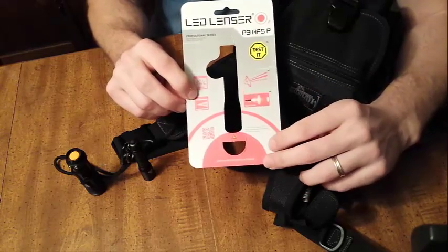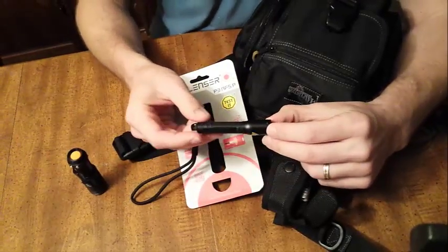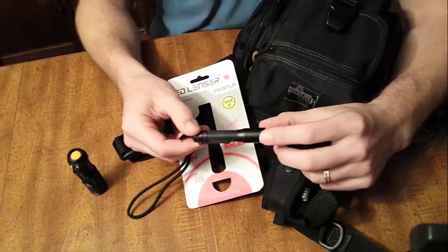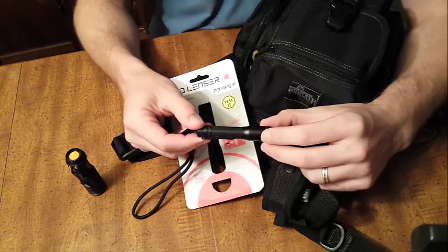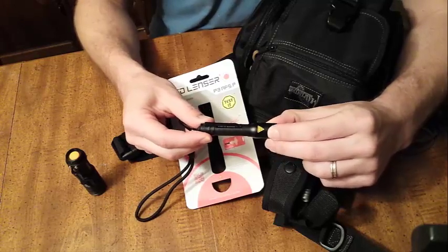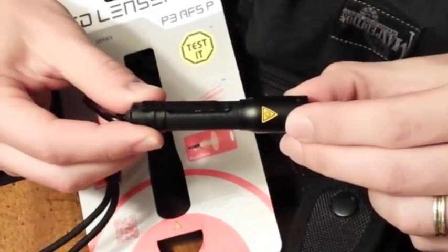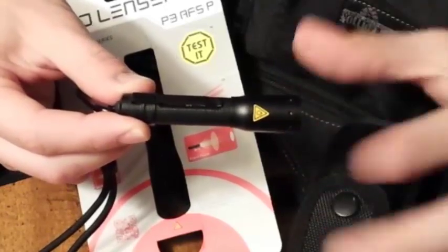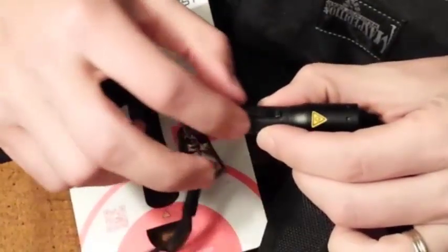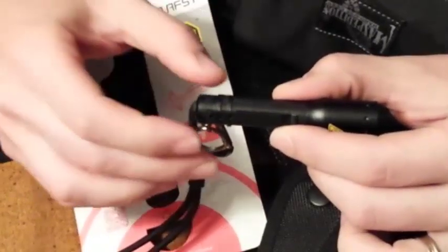I went ahead and tested the model they had on the shelf and was really impressed by the quality of the build. You can tell this is a triple-three anodized aluminum coating in black. You can see the focus ring where it slides forward and back — forward being the tight focus beam, back being the wide flood beam. It also comes with a little pocket clip. Very sturdy, very rigid — I can tell that already.